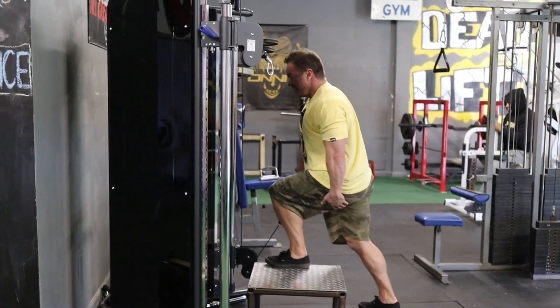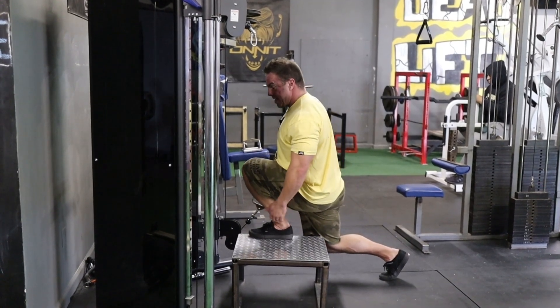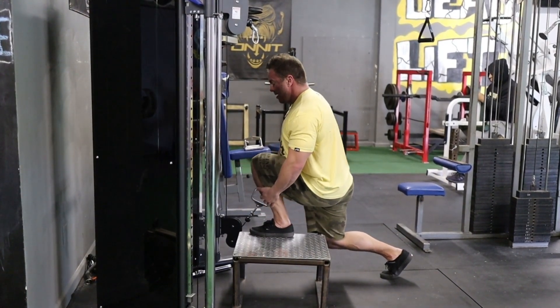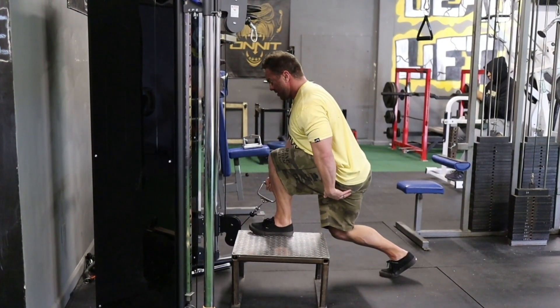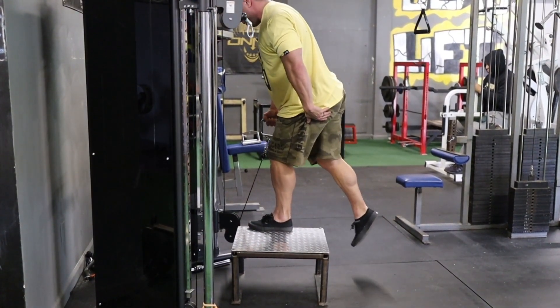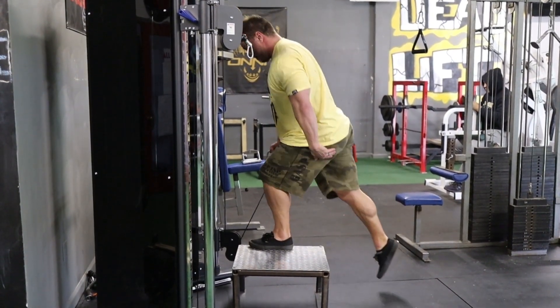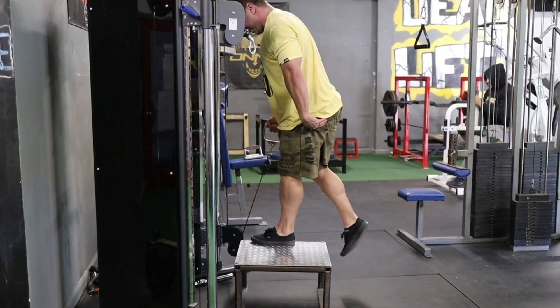Now transitioning to glute on the cable step-up — I'm going to sink down and then lean forward. That forward lean with the torso is what shifts the emphasis to the glute, creating that stretch and engagement through the movement.